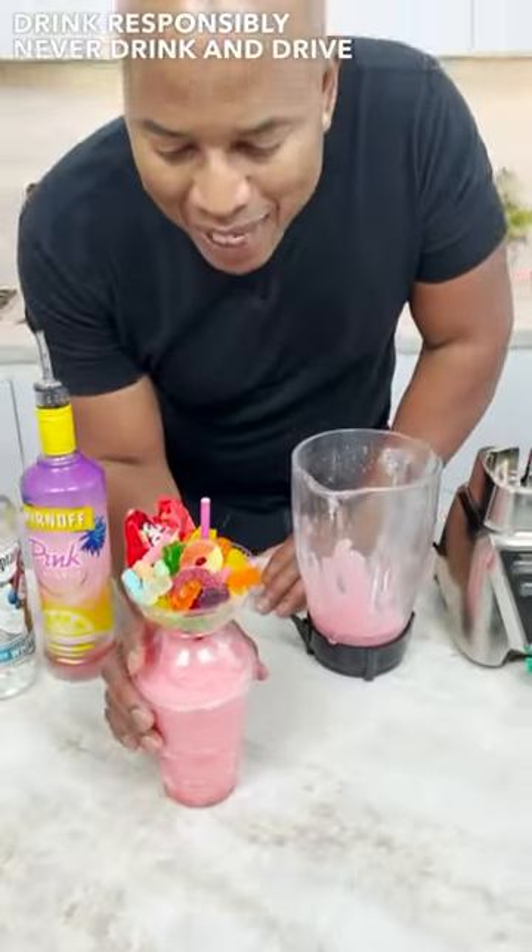You all complain about how much candy I use? Well, not in the drink this time. Can you complain? Oh yeah, thank you.